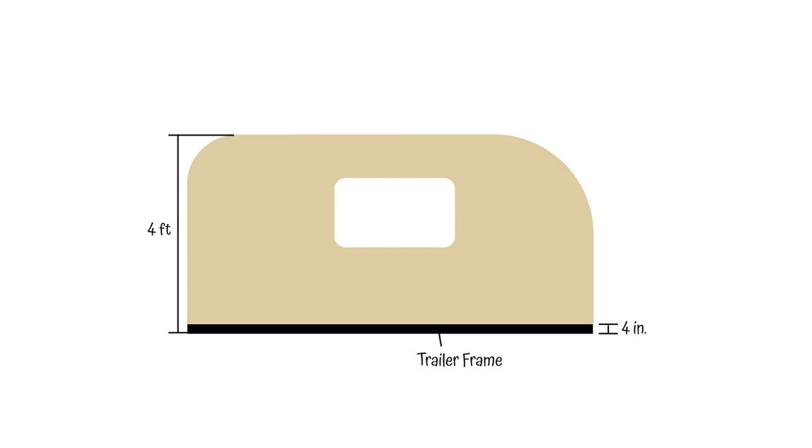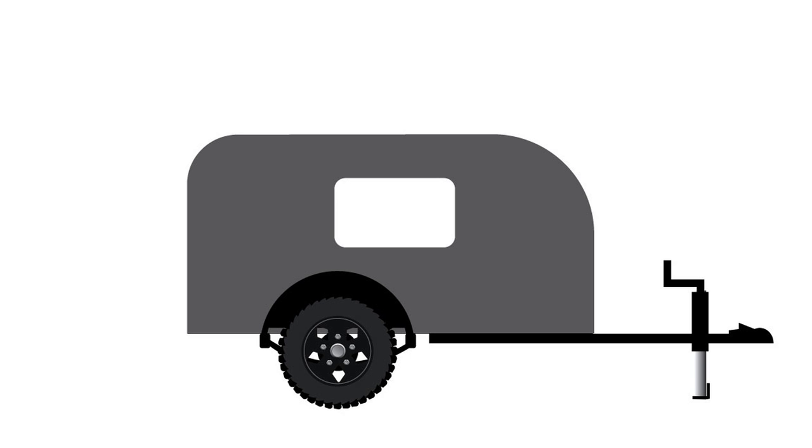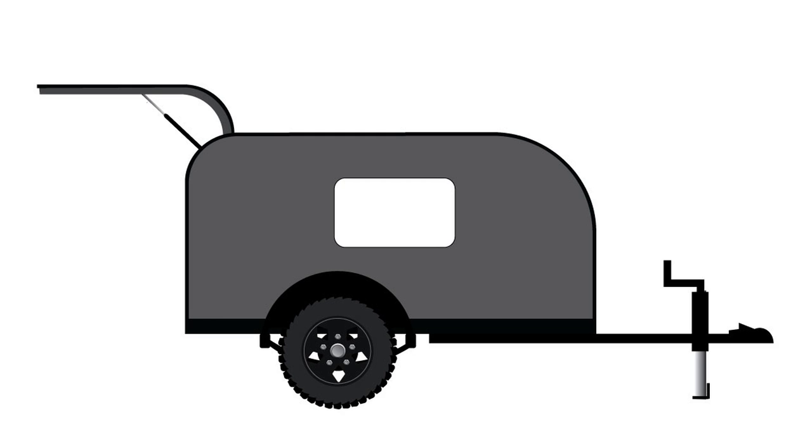Once I get everything cut out, that gives me the basic shape of my micro camper. It'll be mounted to the trailer — this will be the passenger side. The trailer is four inch tall C-channel, so my overall height will be four feet including the trailer — that's why I'm cutting off the four inches from the bottom. I'll skin it with aluminum, which will come all the way down to the bottom of the trailer frame, then add on a fender and a nice big off-road tire to pull behind my Jeep.